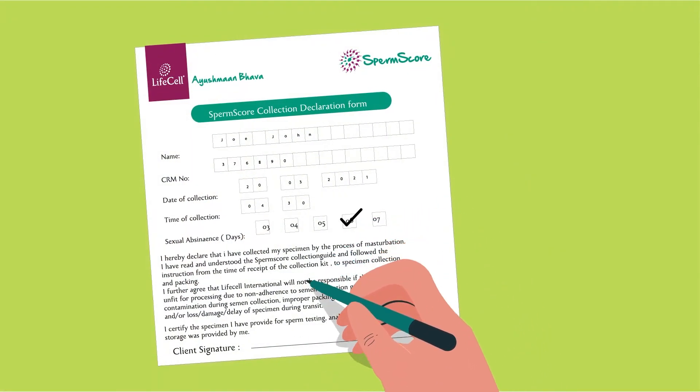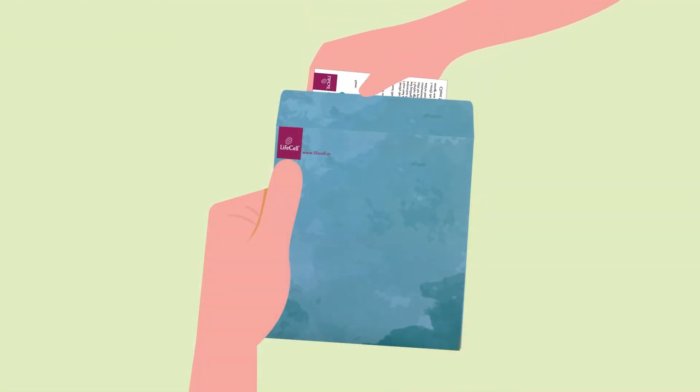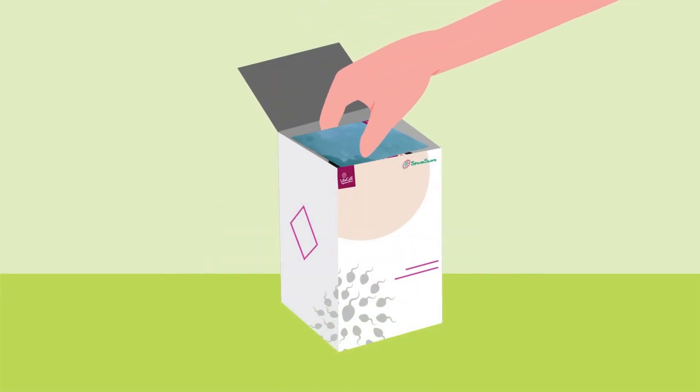Paperwork: Fill out the semen collection declaration form and place the form in the envelope provided with the kit. Don't forget to place the envelope back in the carton box during dispatch.